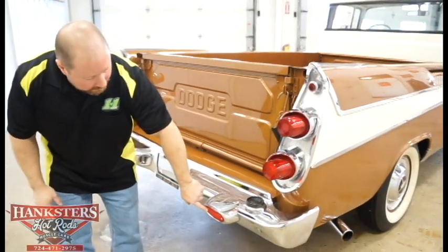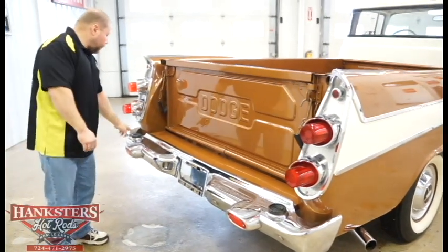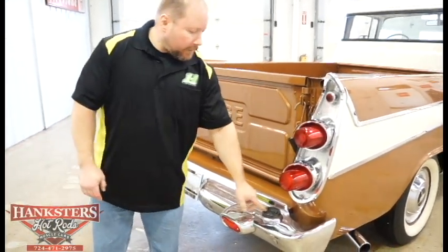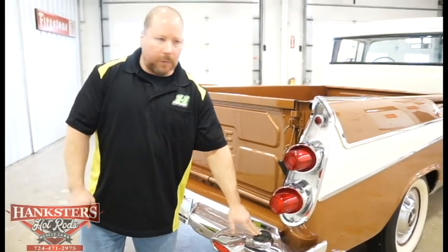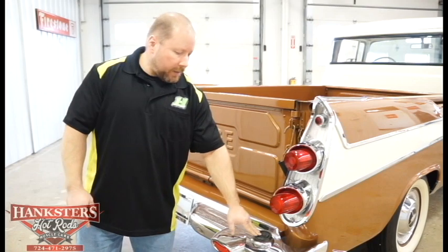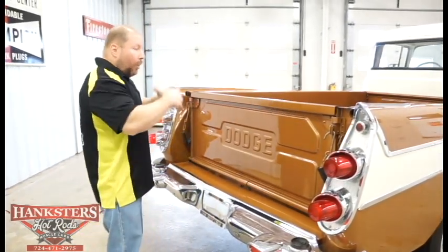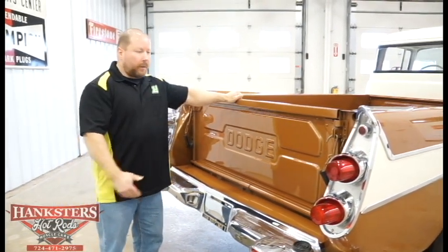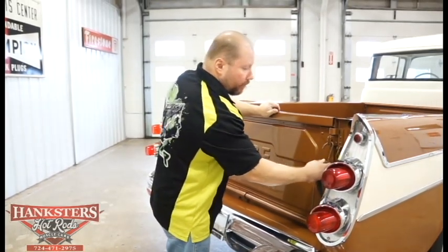Your lens covers are in excellent shape. This truck actually has these little rubbers on the bumper — I'd assume those are probably a step pad so that if you wanted to step up into the bed you could without marking up your bumper too much. This whole truck is all steel. Your tailgate back here — it's all metal. We'll go ahead and lower this down for you.